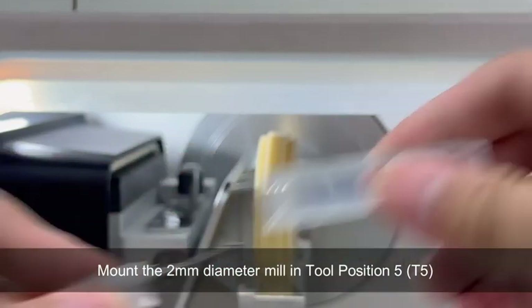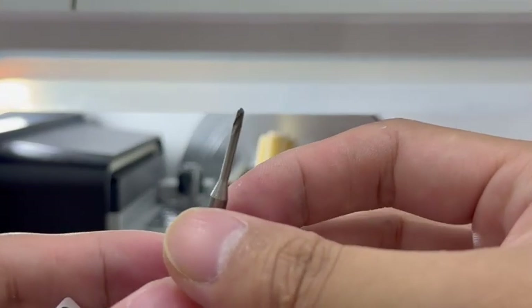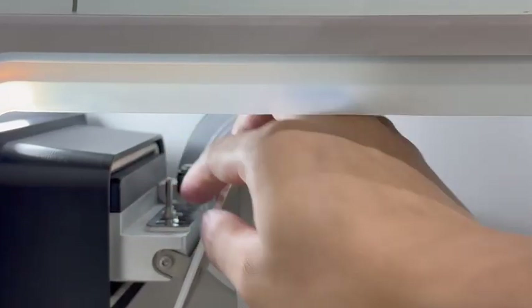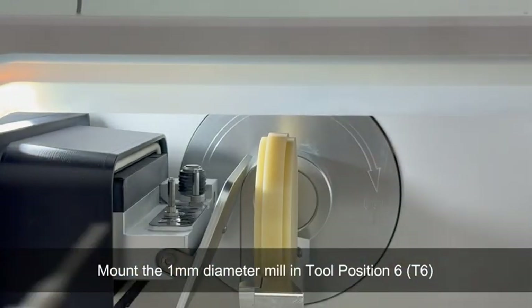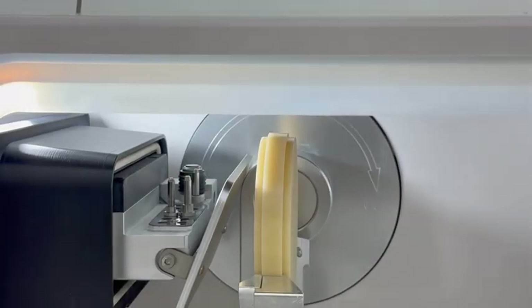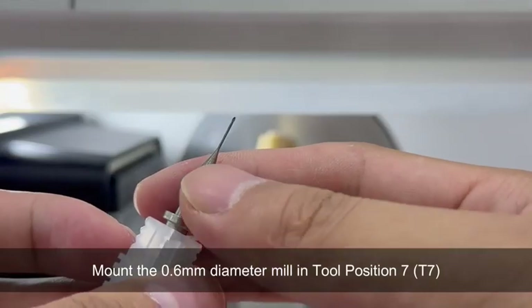Mount the 2mm diameter mill in tool position 5, T5. Mount the 1mm diameter mill in tool position 6, T6. Mount the 0.6mm diameter mill in tool position 7, T7.